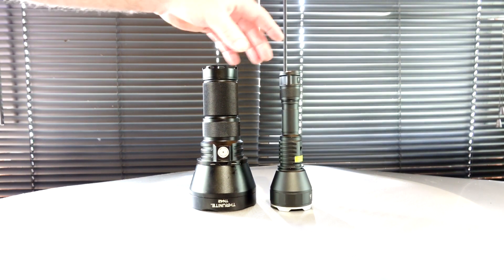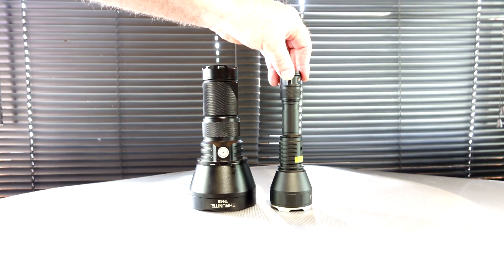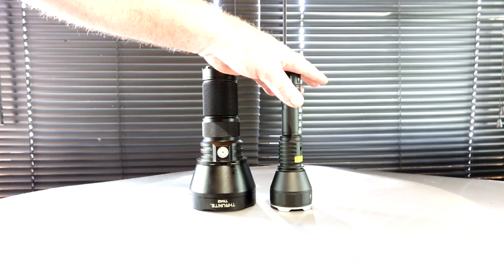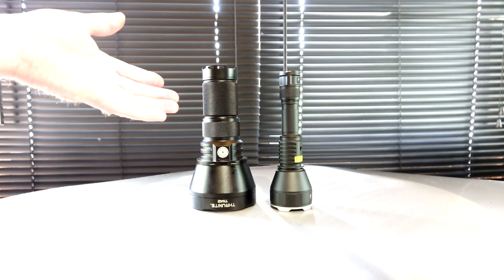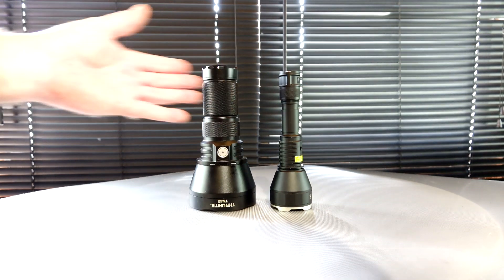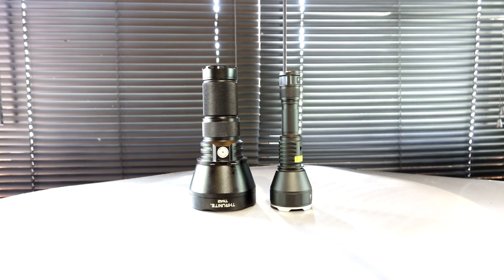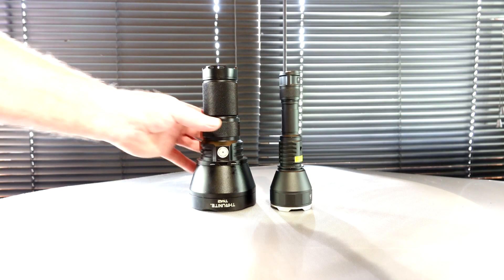The TN42 takes four 18650s and the W30 takes one 21700 battery. It uses an XHP35 versus that brand new LEP technology. What we want to do is just go out — I'm sure people would like to see the comparison difference between the two as far as light output, how far they throw, and how concentrated the beam is. We're going to get out there and get rolling right away.